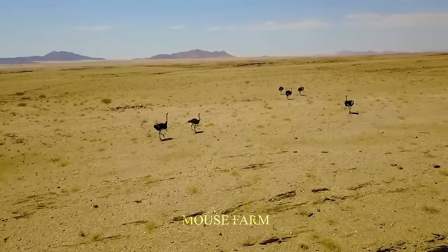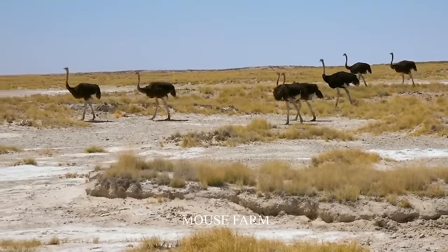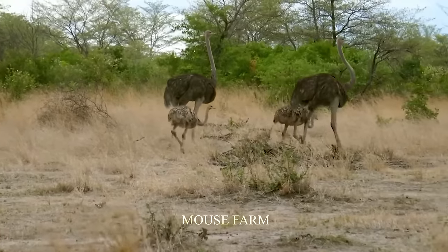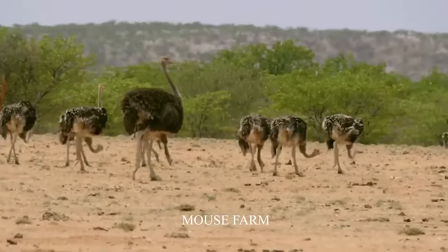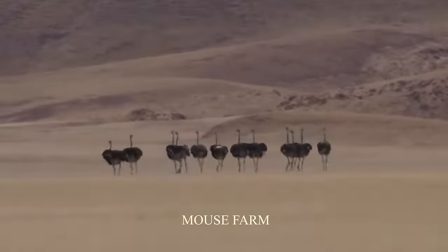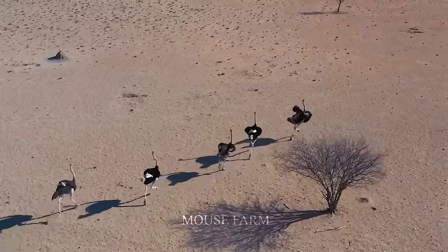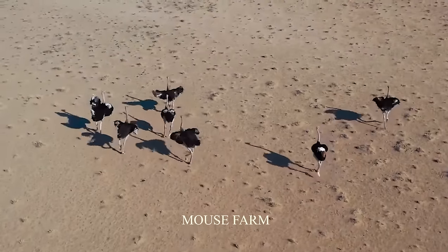Ostriches live in social groups called flocks, which usually include a dominant male, several females, and their offspring. We'll also explore their unique reproductive behaviors, including the fascinating role the male ostrich plays in incubating eggs.